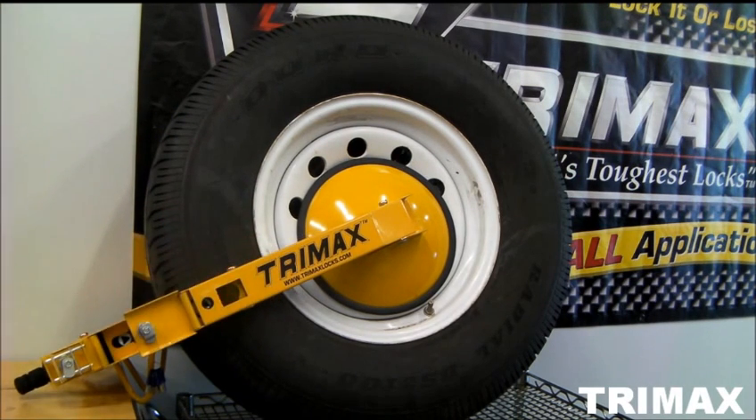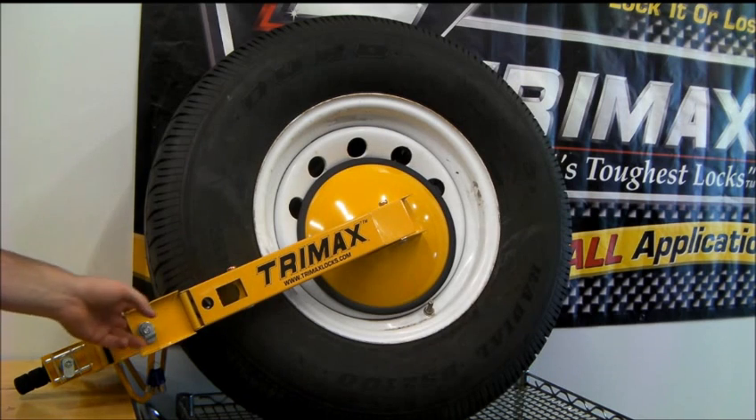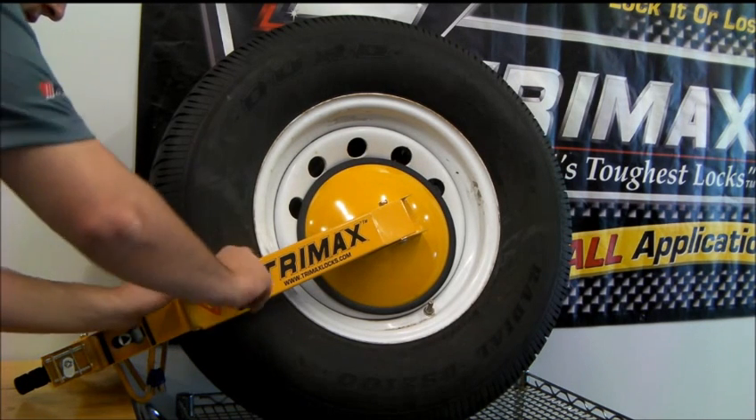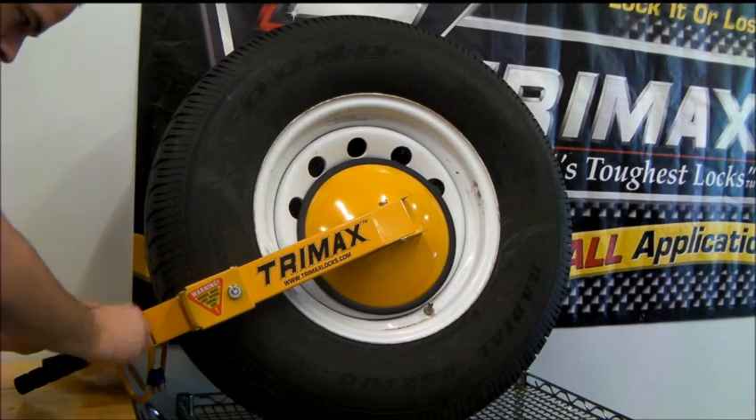When it's tight and secure onto the wheel, you're going to make sure to close these doors and lock them.